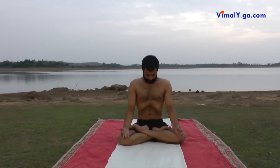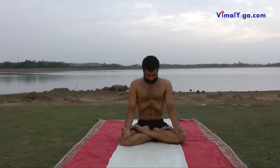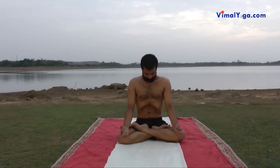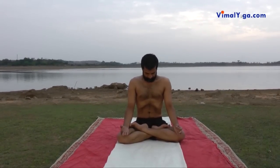Bahiya Pranayama removes diseases related to the lungs and improves the digestive system. It cures bronchitis, constipation, digestive problems and piles.